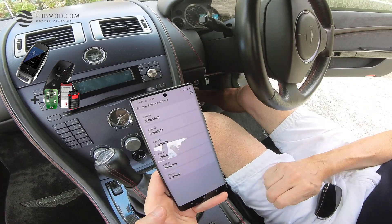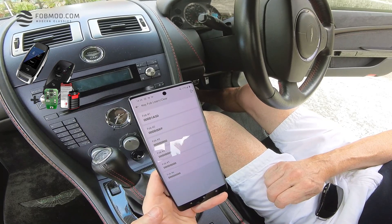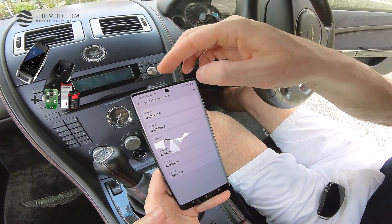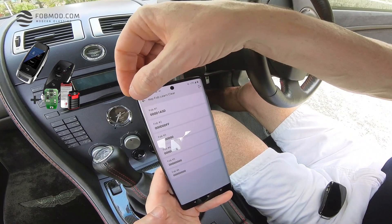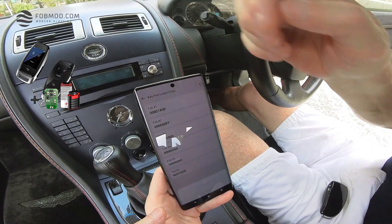Let's first read how many FOBs are already programmed in your vehicle. Click on Read. As you can see, I have two FOBs previously programmed. FOB number three is not programmed yet, so we're going to use bank number three out of six to program the new Smart FOB to the car.